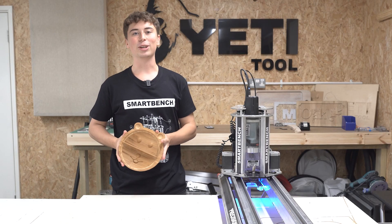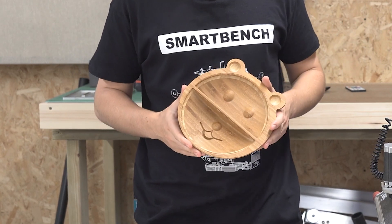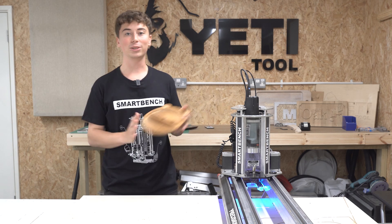So there you go guys, this is the finished bowl! I hope this video was helpful. If you have any questions or requests for further video tutorials then be sure to leave those down in the comments below. Thank you very much for watching and see you guys soon.